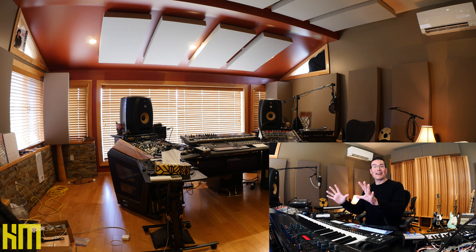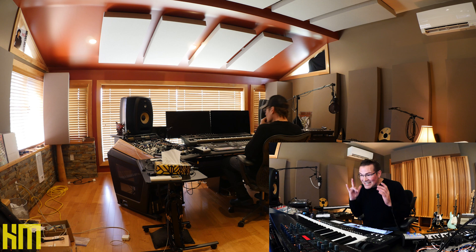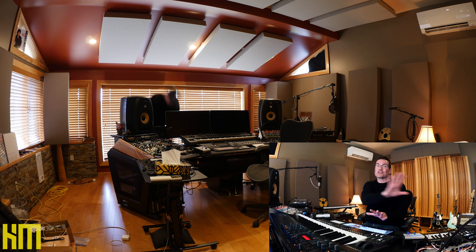In my initial plan, I wanted to have both iMacs on my desktop permanently and have my second monitor live above on an arm. I went through the trouble of setting all that up, and it didn't take more than 10 seconds to realize that the addition of that third monitor absolutely screwed up my sweet spot and my mix position. I have a beautiful image across this setup, and when I added that third monitor, it screwed it right up. So I quickly made the decision to get rid of that old system off the desktop.